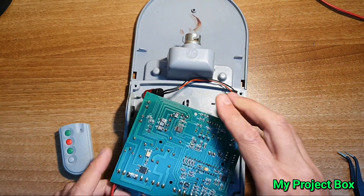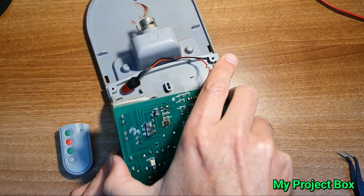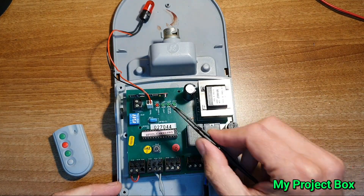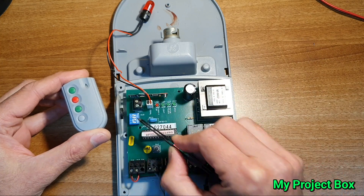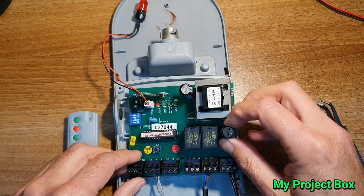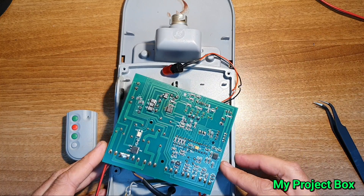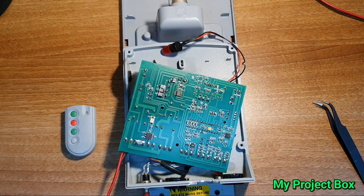Carefully flipping the board over. Here we have the RF module — that's what reads the remote, with an external antenna connection and some dip switches. It talks to this main board here via this chip. I checked the fuse and the fuse is fine. Let's power it up and probe it to see whether power is getting through or if there are any blown tracks.